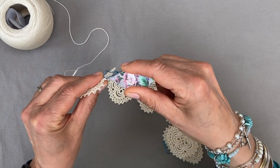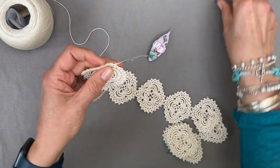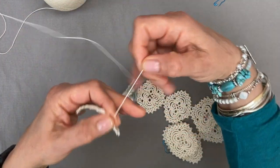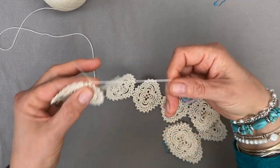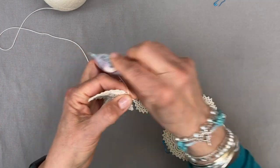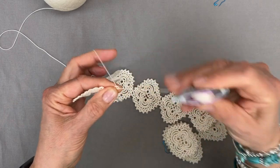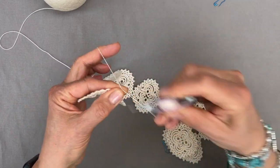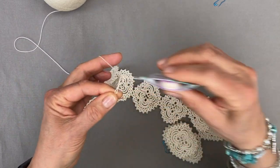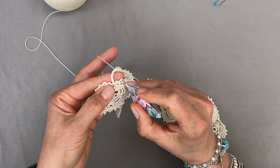Just pull a loop through and pass your shuttle through it. I'm going to remove my pin — I don't need that, it was just to mark the right ring to start on. So we're wrapping for a chain and we're starting with 11 stitches: 1, 2, 3, 4, 5, 6, 7, 8, 9, 10, 11. And we skip one ring and join to the next one.